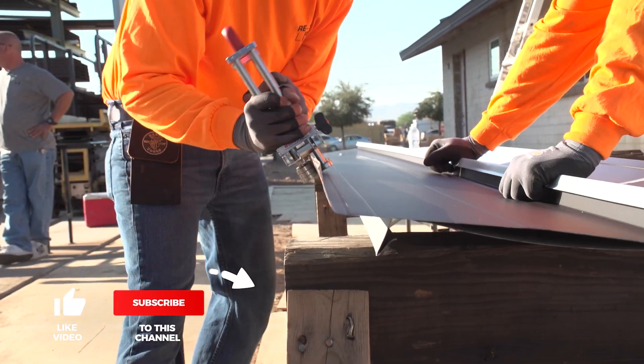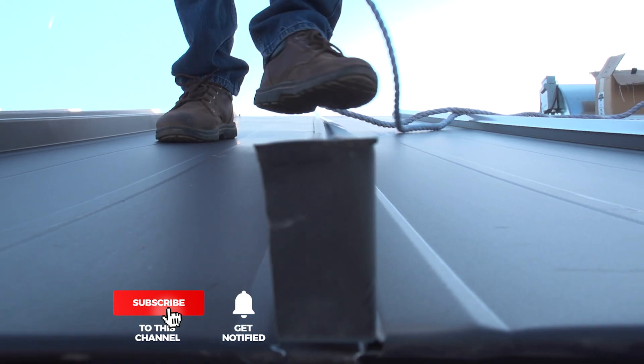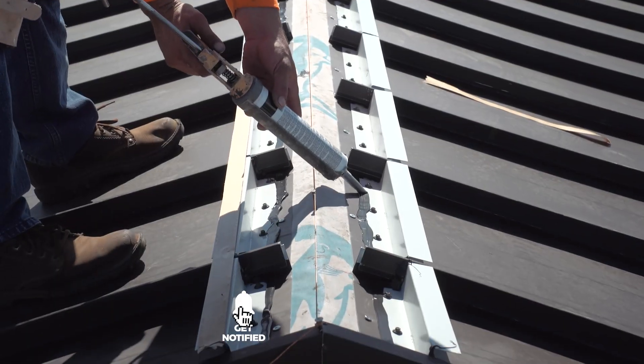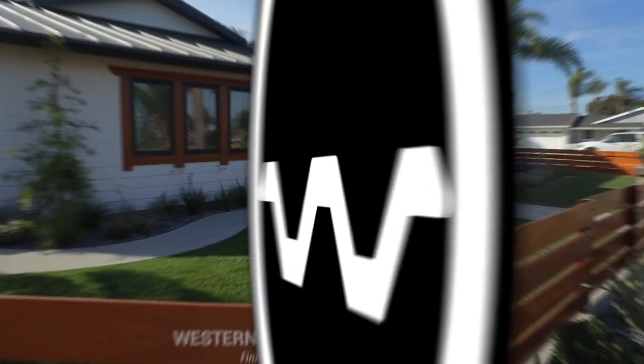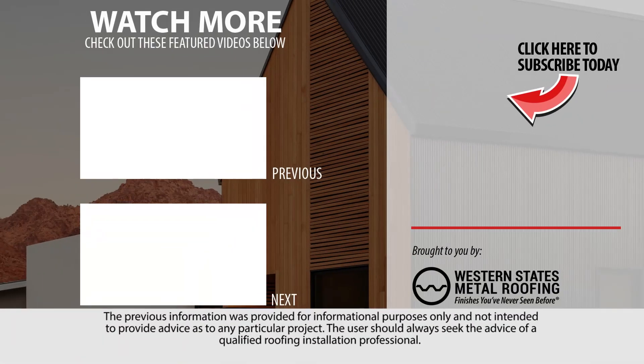Looking for more standing seam installation videos? Be sure to like and subscribe as we release new videos weekly. Looking for the next steps in installing standing seam? Check out these videos!